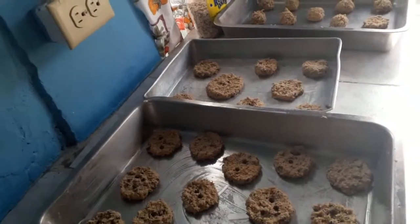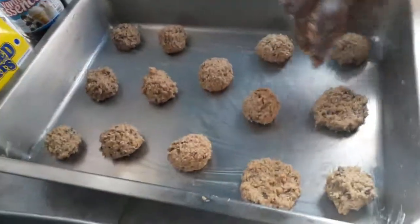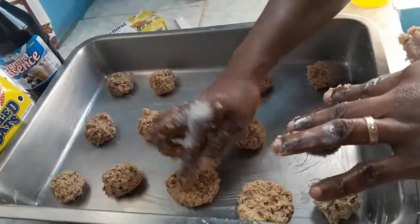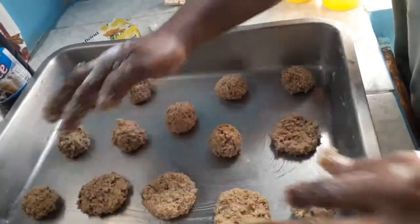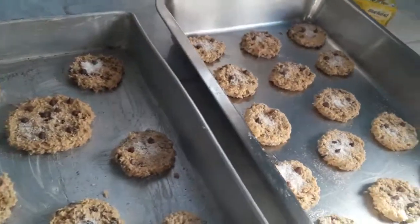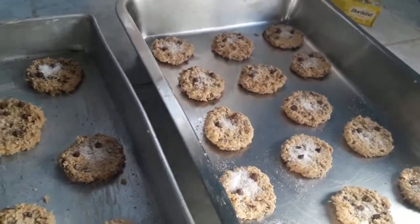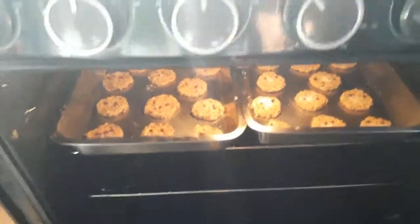After we roll out all the dough, we make them into little circles. I just take my fingers and flatten them down just a little bit like this. I'm going to put them into my oven — I heated my oven to 350 and I am going to put them in now. There we go, into the oven.